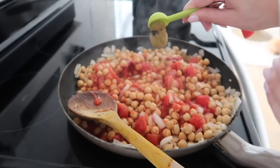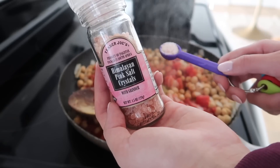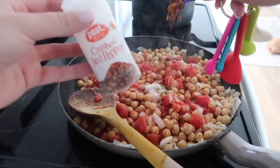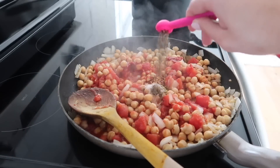One teaspoon of cumin, half a teaspoon of salt, half a teaspoon of the crushed red pepper flakes, and a one-fourth teaspoon of pepper.